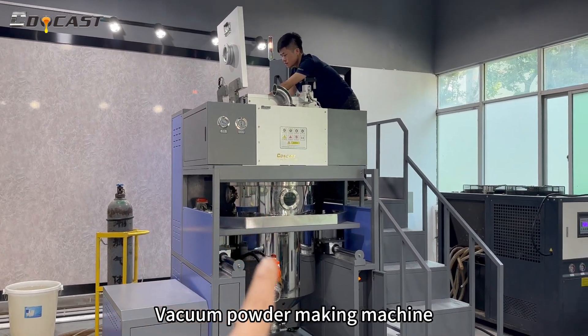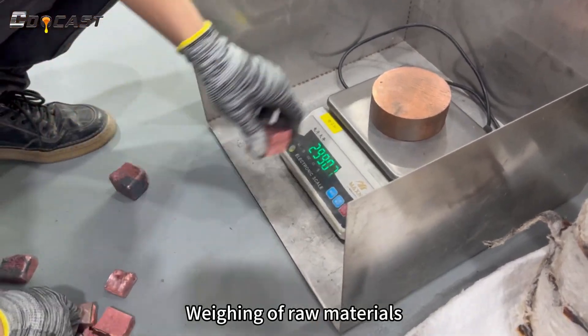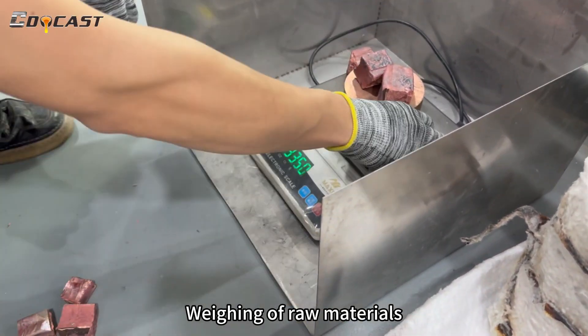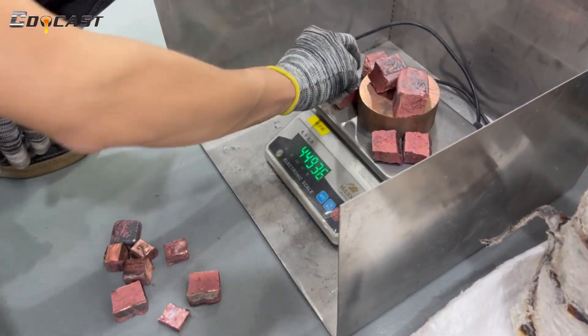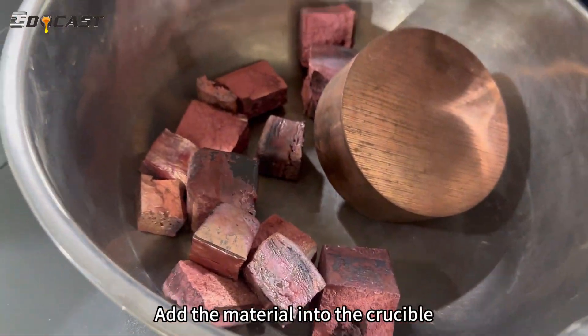The vacuum powder making machine is introduced. Raw materials are weighed, then added into the crucible to prepare for the melting process.